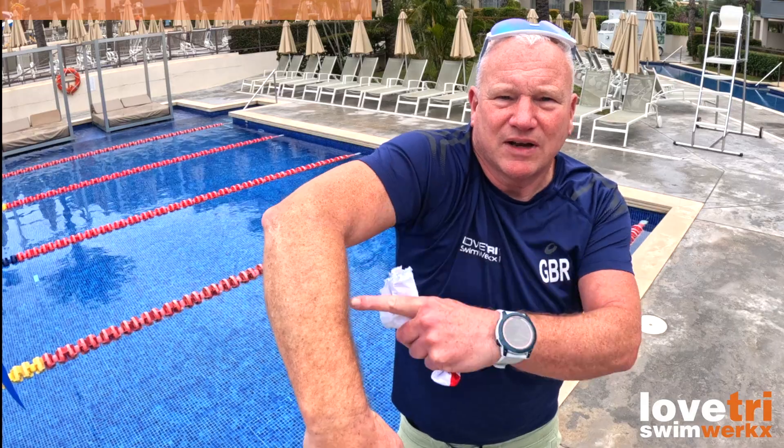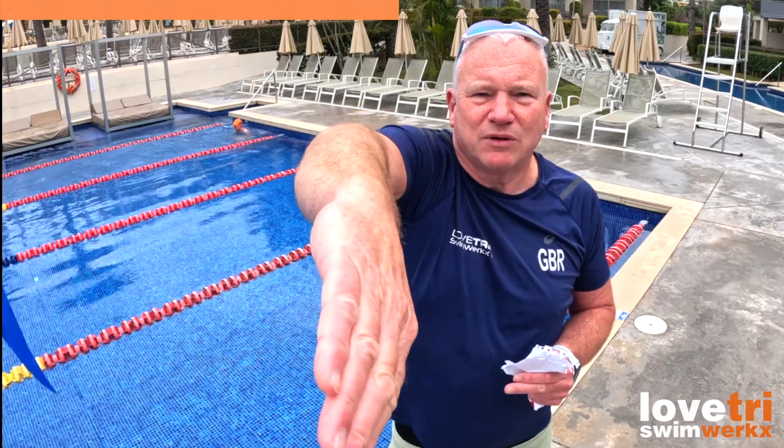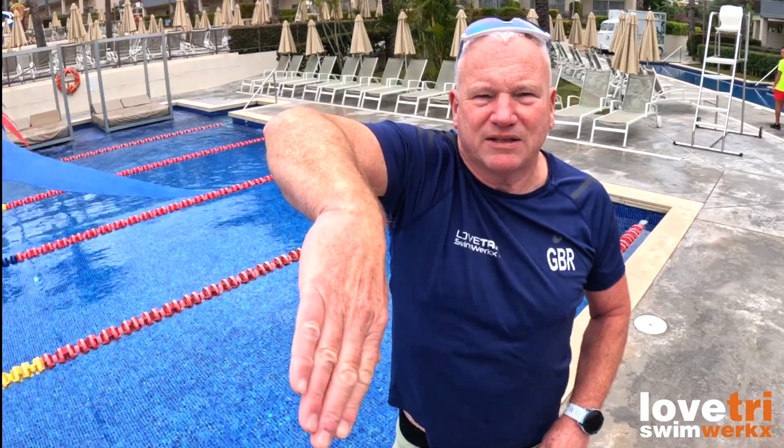Coming in and landing underneath your body enables shoulder over elbow over arm. We also see when people are crossing that they tend to come round and enter thumb-first, which is one of the biggest causes of shoulder injuries in swimmers. And if you start to pull from that position, you're already not sending water backwards — you're slipping water from the ideal position. You can see there's no way to push water back with your hand in that position.